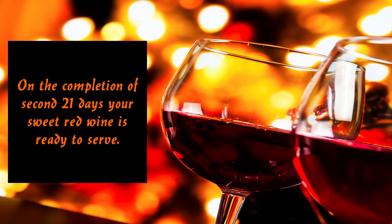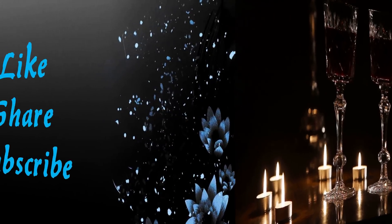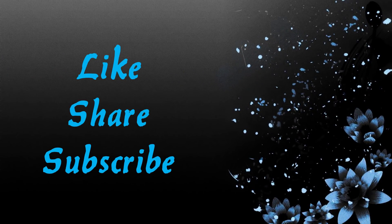Pour it and enjoy with your friends or relatives. You can also use this red wine in making cakes, pastries, and many more foodstuffs. For more exciting videos like this, please share and subscribe to my channel.